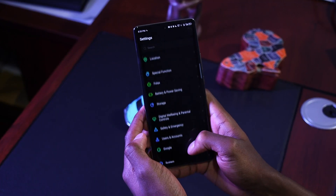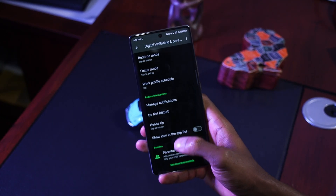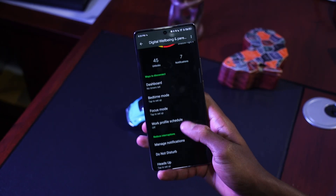Managing your screen time is something being slowly adopted among smartphone users everywhere, and it looks like Infinix wants to encourage that as well. You can manage how much time you spend on every single app on the Note 40 Pro by going to settings, scrolling down to Digital Wellbeing and Parental Controls, then Dashboard, and pressing on any app you want to set a timer for using the app timer.